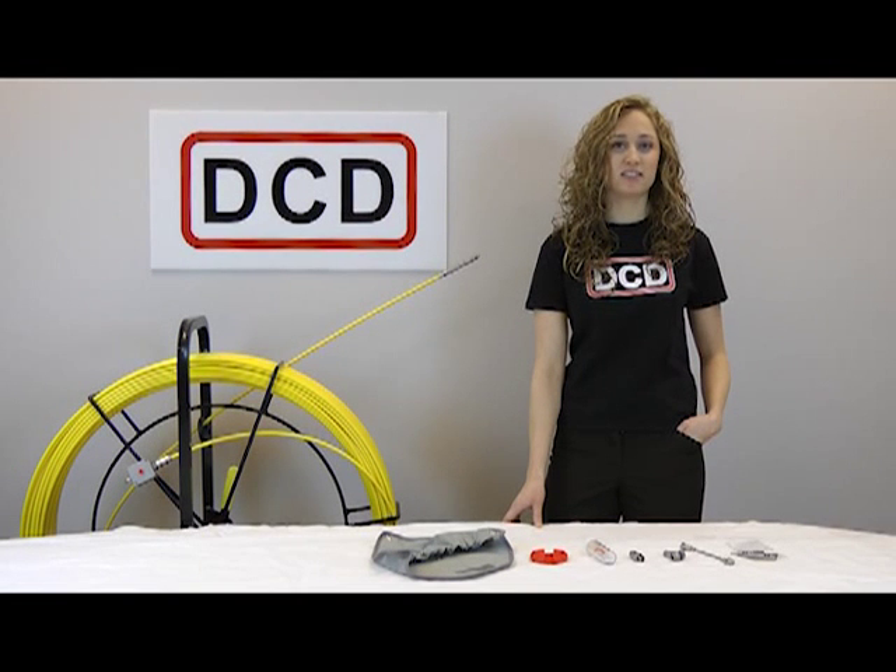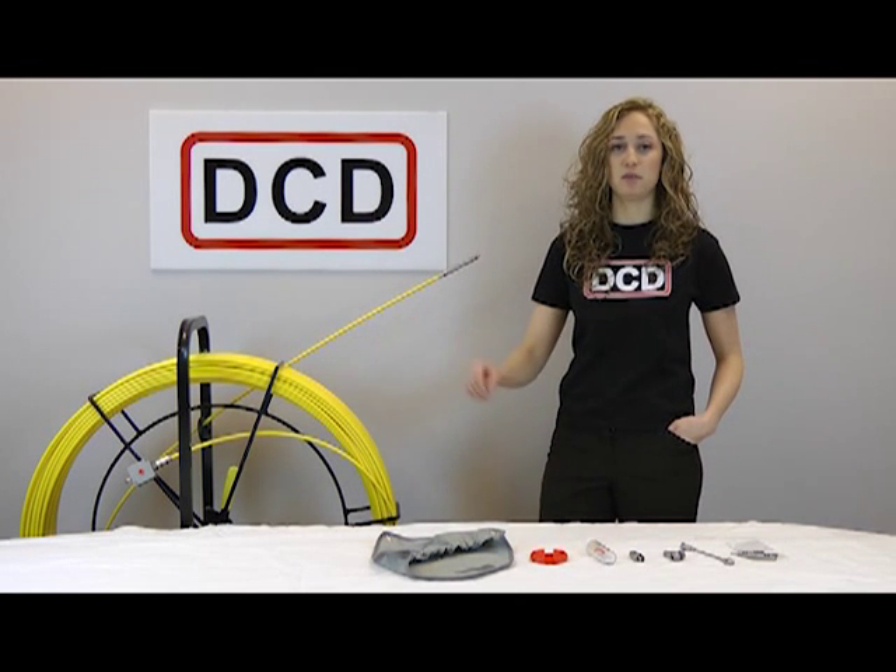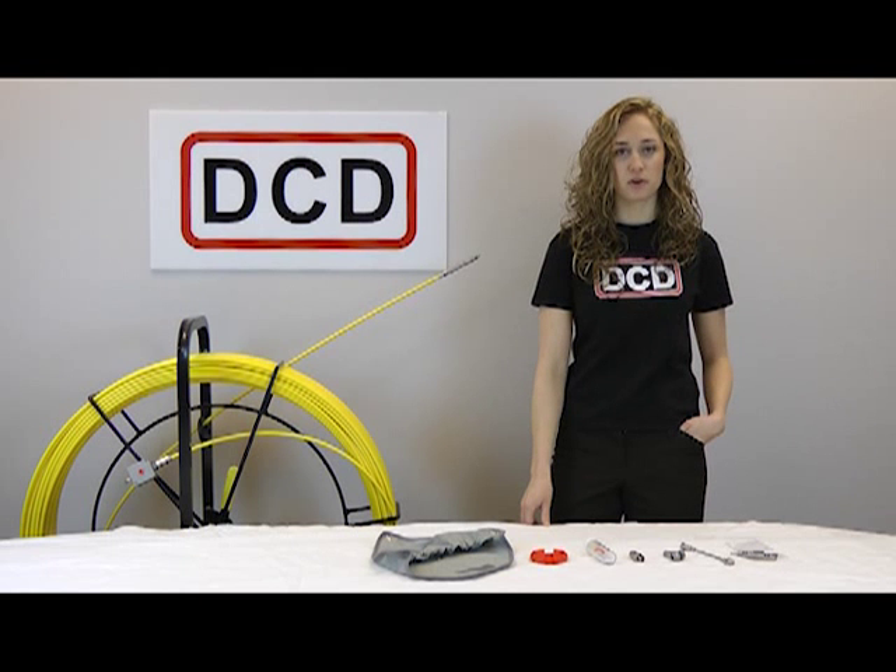Hello, I'm Lisa Clark. Today at DCD Design we will be showing the wide array of accessories that can be purchased with your duct rotter and how they may be used. All duct rotters come with a pulling eye and a male threaded connector.